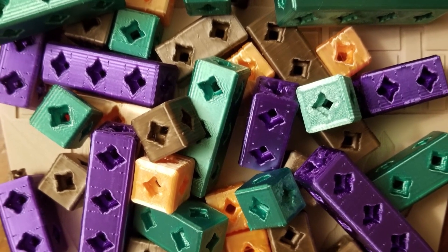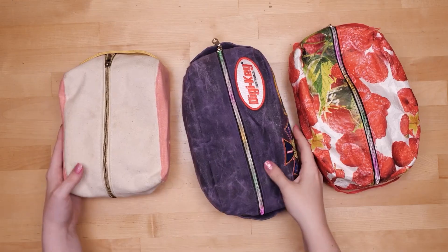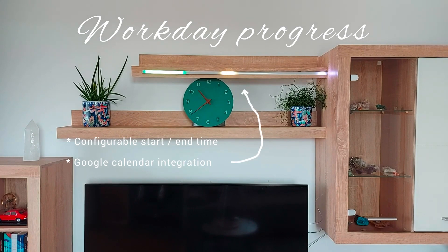This week on Maker Update: a building brick to surpass Metal Gear, the return of Bay Area Maker Fair, Dopp Kits, and progress bars for daily living. Hello and welcome back to Maker Update, the show where we update you on all the cool things that makers are making. I'm Tyler Weingarner, and I hope you're all doing great. We've got another great show for you, so let's check out the project of the week.